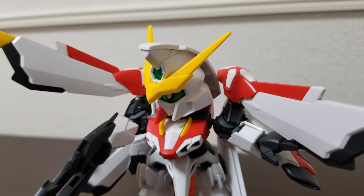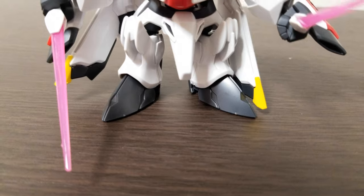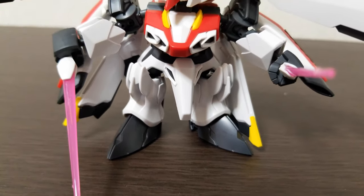That's it for me. Thanks for watching this episode of Gunpla TV, and I'll see you next time.